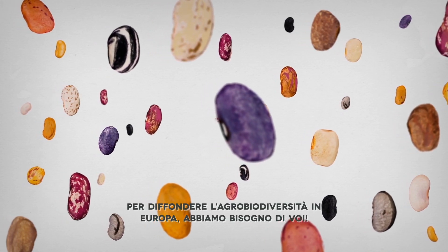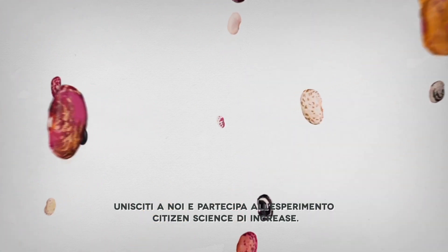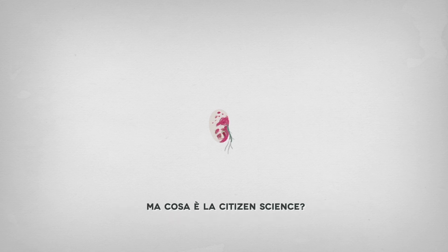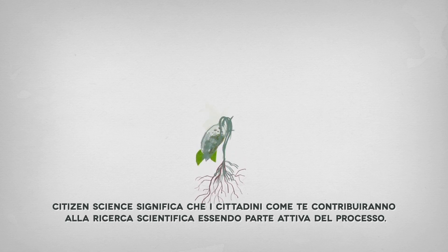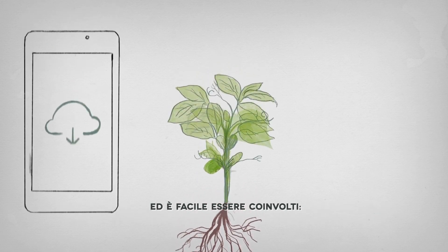To spread agrobiodiversity across Europe, we need you. Come with us and be part of the INCREASE citizen science experiment. Citizen science means that citizens like you will contribute to scientific research by being an active part of the process. And it's easy to get involved.